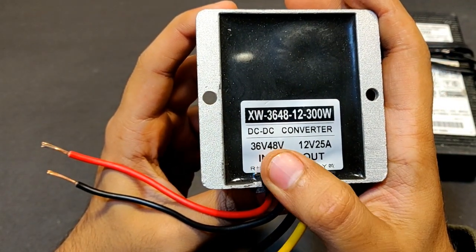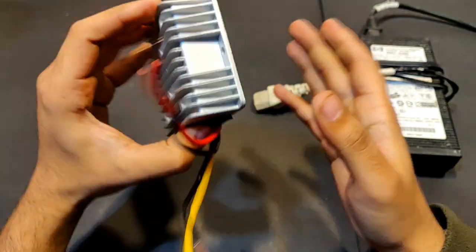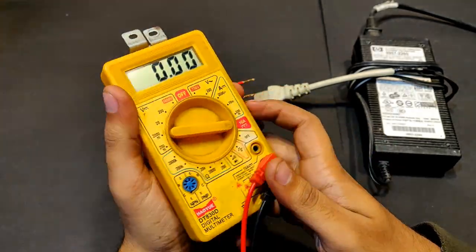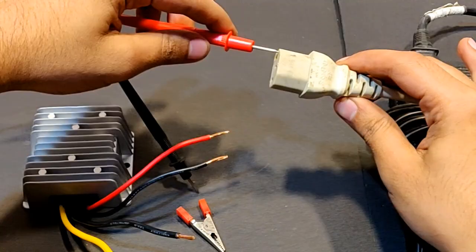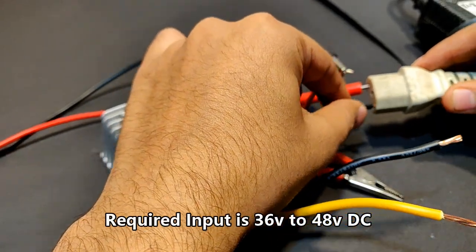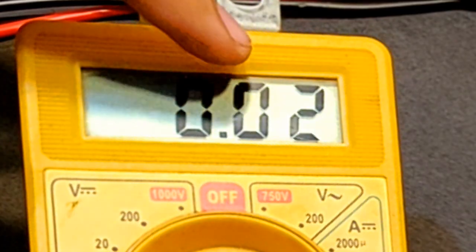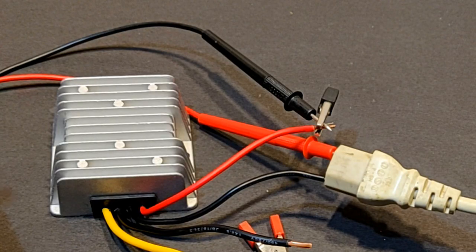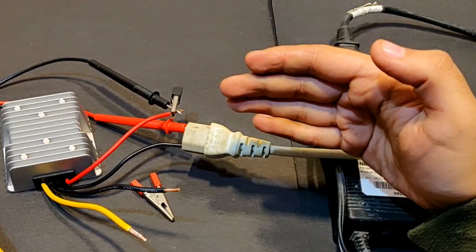So guys, what we can note from this is that although it's stated 36 to 48 volts, the minimum input is around 30 volts DC. Now comes the test for no-load current loss. Very less no-load current loss — only 0.01 or 0.02 amps, which is almost nothing. So this circuit is very efficient even though I am not connecting the required input at which it works best.